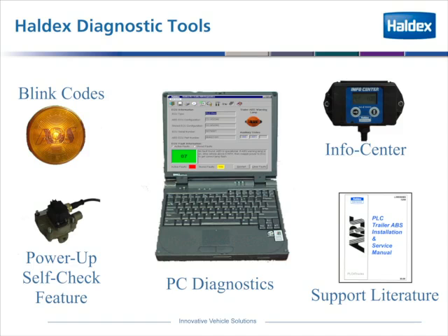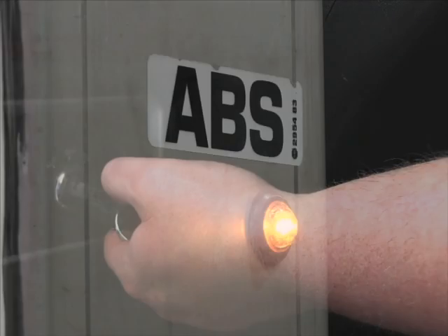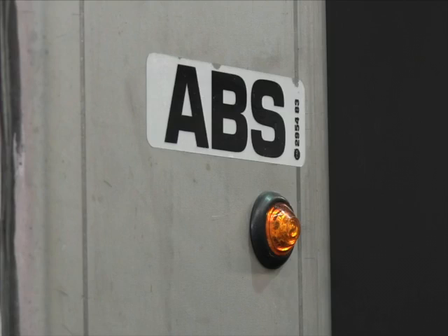The easy check on an ABS system is to turn it on, and if the light comes on and goes off in two and a half seconds and you hear the solenoids click, the ABS system is functional and requires no more attention at that point.